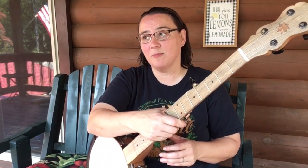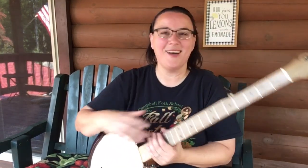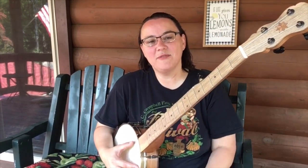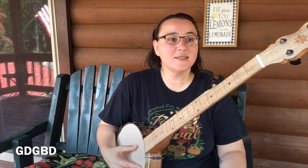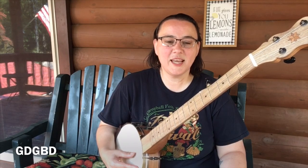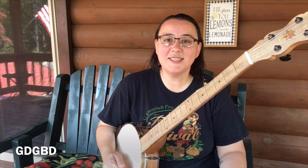Good on you — here's your pat on the back for buying a banjo! We're going to get in standard G tuning. The fifth string — this top string — is in G. The fourth string needs to be in D, third string G, second string B, and the first string D.